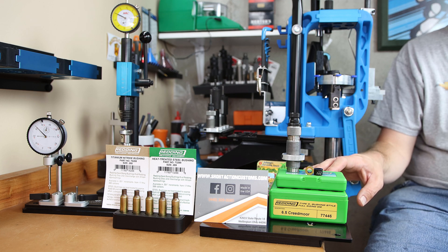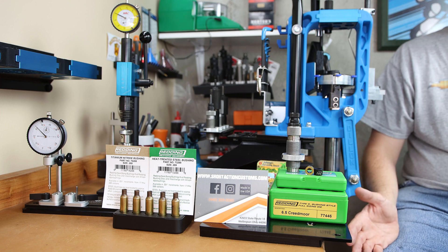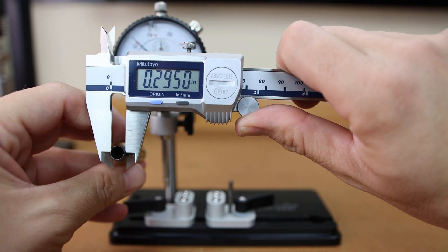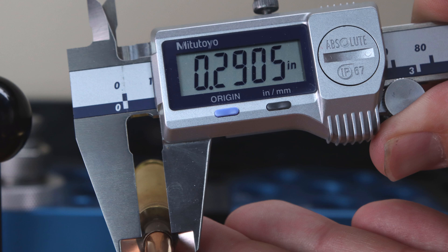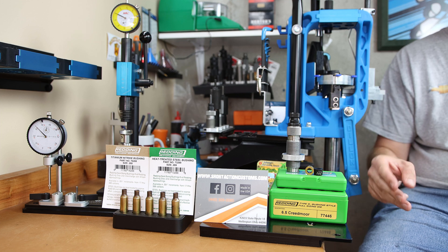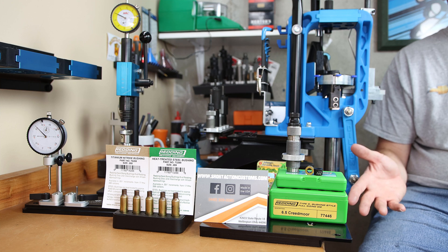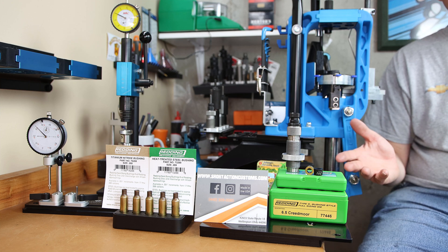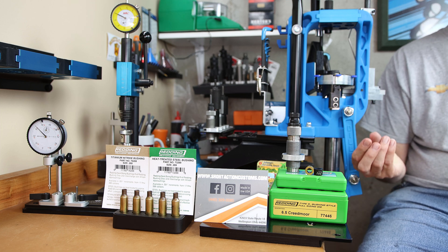We are sizing fired brass — not new brass. The neck dimension of the case coming out of our firearm is going to be 295 thousandths. When people talk about neck bushing dimensions, you frequently hear 2 thousandths under the measured neck diameter with a projectile seated in the case — setting up what some people refer to as 2 thousandths of neck tension. Understand the neck bushing, depending on what you're using it for, either sets your final neck dimension or is simply used to not oversize the brass.